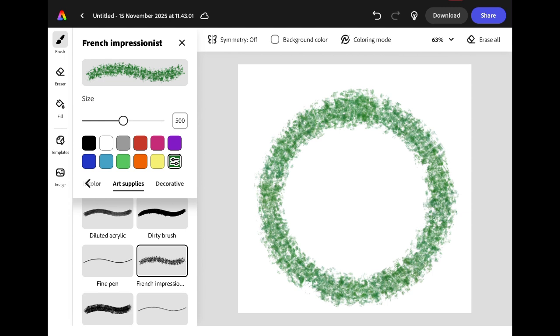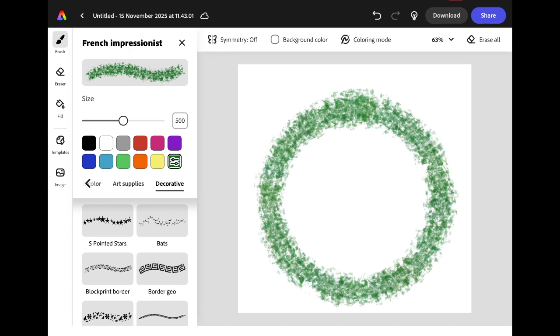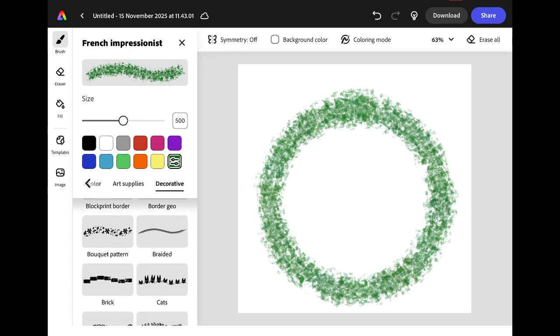I'm going to use the snapping tool again but this time to add a hanger to the top of the wreath. I need to change my brush first. In the decorative brushes I'm going to choose the braided option and change the colour to red by clicking on the red swatch. I'm going to draw a curve at the top of my wreath and hold it for a second until the shape snaps into place so it looks like I have a braided hanger for my wreath.